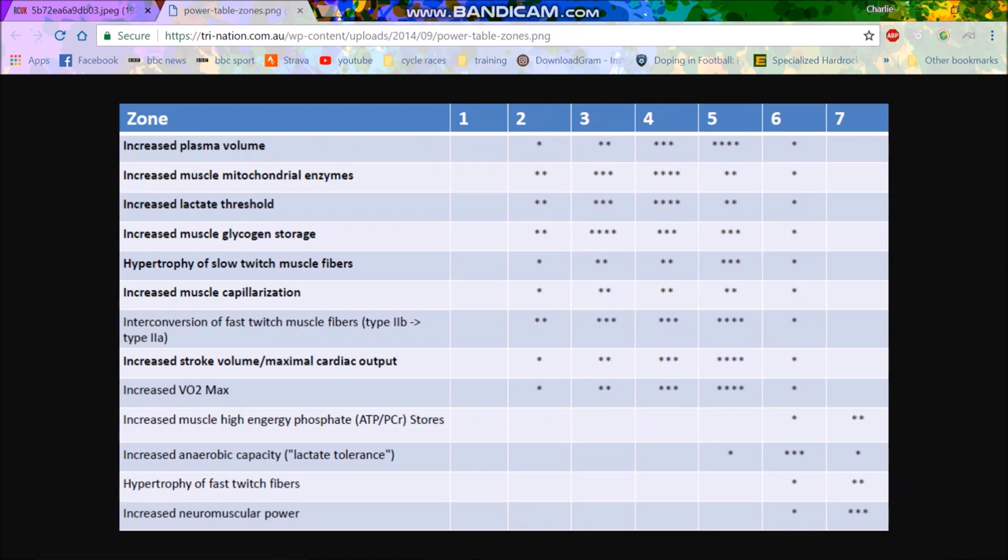A lot of people who do Sweet Spot training also enjoy doing VO2 max training, because if you're crunched on time, you can do maybe three Sweet Spot intervals. Let's say you work out five times a week — three Sweet Spot sessions, one VO2 max interval session, and then maybe one nice long endurance ride. And then you're pretty much sorted and you're going to get some good gains.